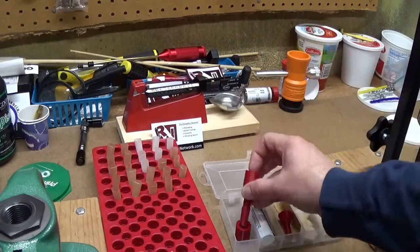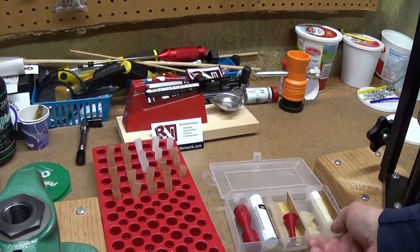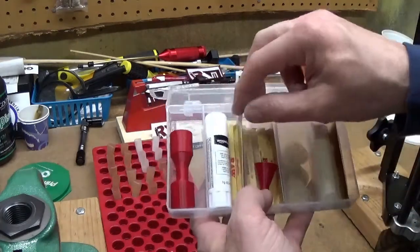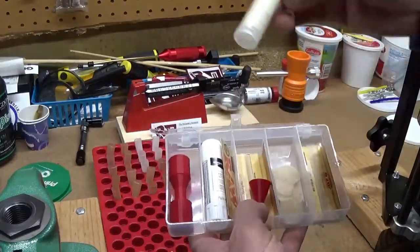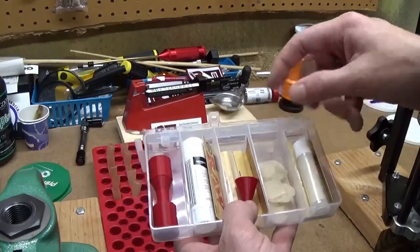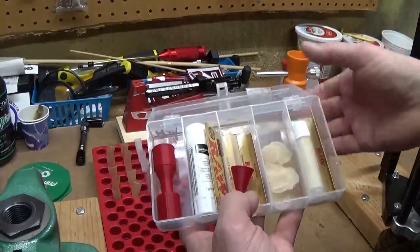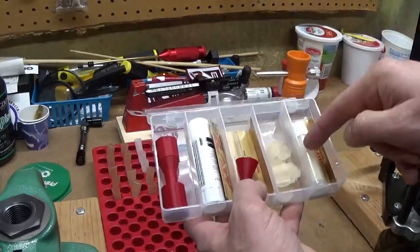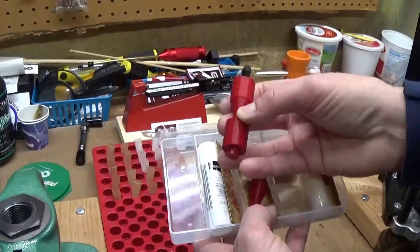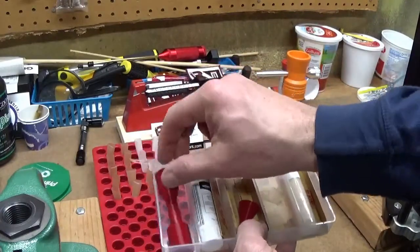I wanted to do a review on it. I don't have any affiliation with Dustin in any fashion at all, but I thought it was a really cool kit. It comes with the papers, some glue, some lamb tallow lube, pre-cut bottoms. I added some of my own papers, but it comes with a package of papers, the glue, the lubricant, the funnel, and depending on which kit you get, whatever former and die you want.